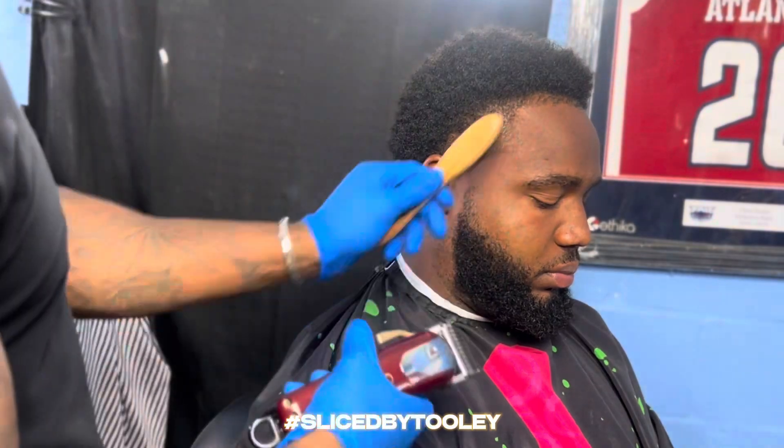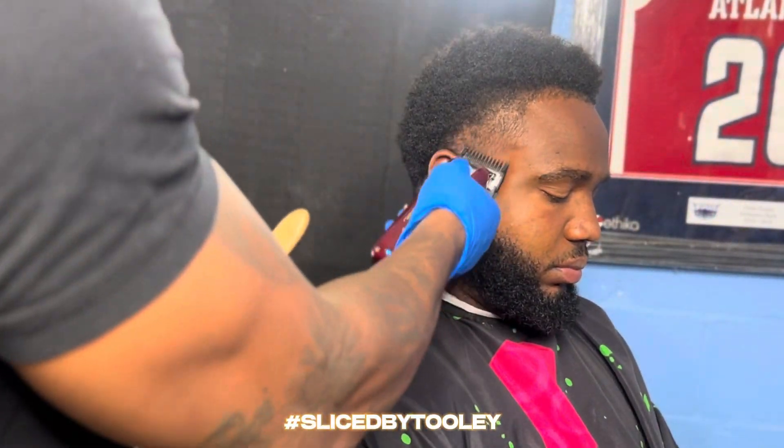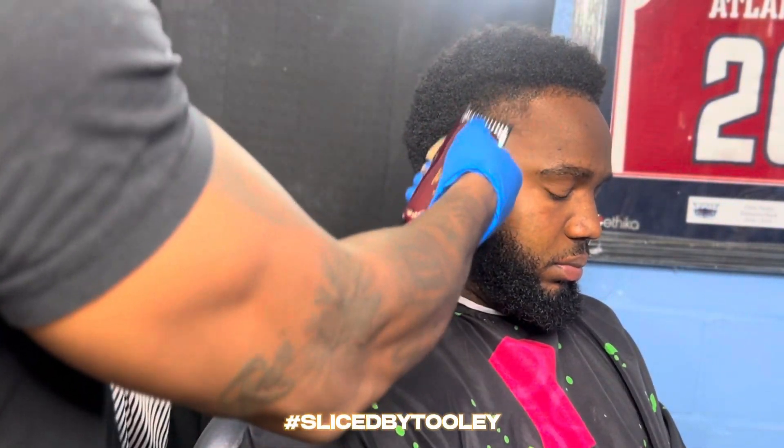As y'all can see here, I'm going in with the one guard lever fully open and I'm just knocking down all the hair on the side of his head leading up into his airflow.